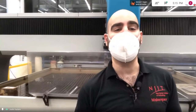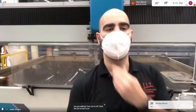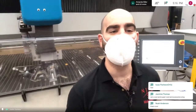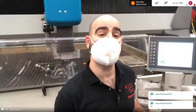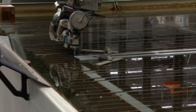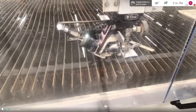Your garden hose at home runs at about 40 PSI. This water jet runs at 50,000 PSI. We're going to shoot water at very high PSI to cut that metal material loaded in the machine.